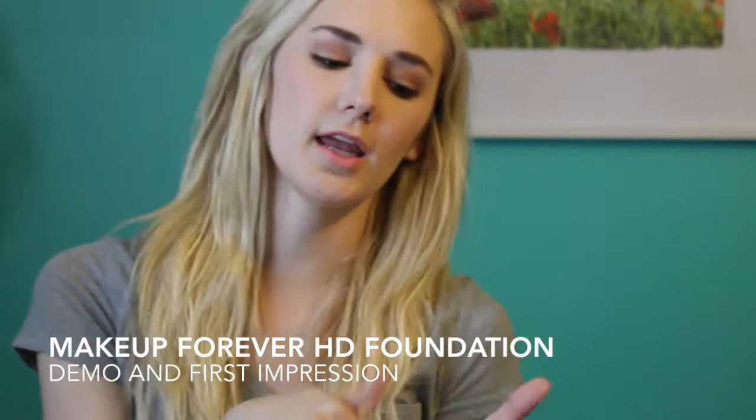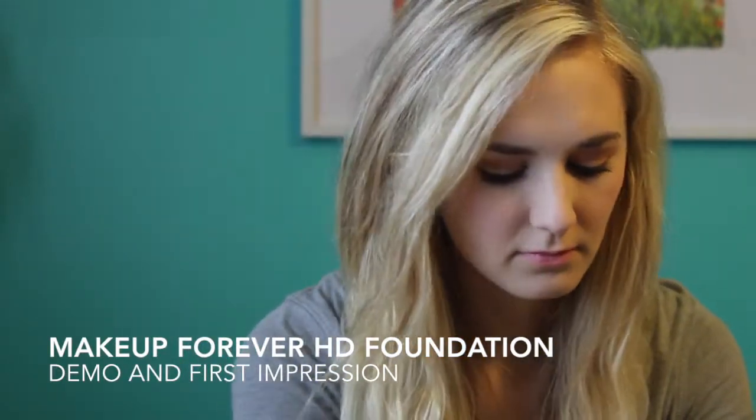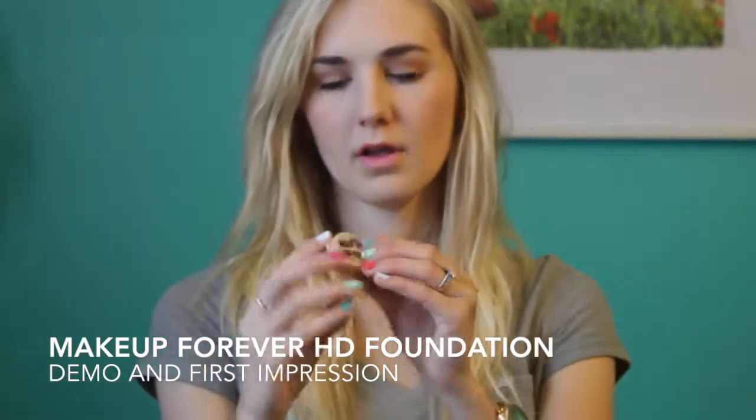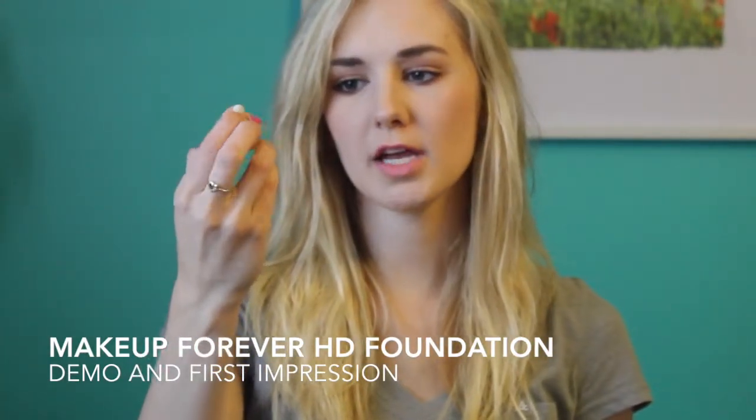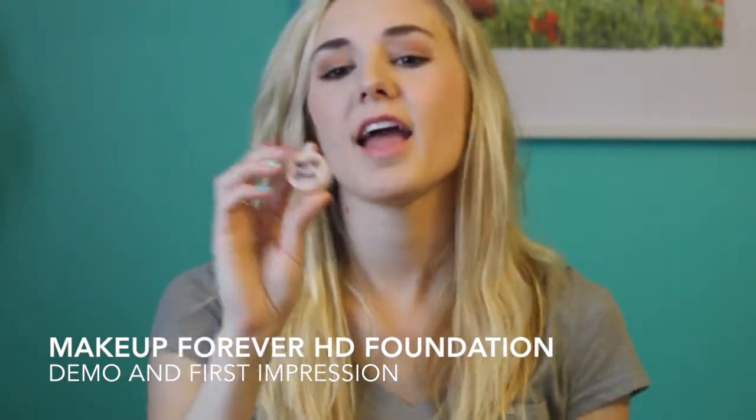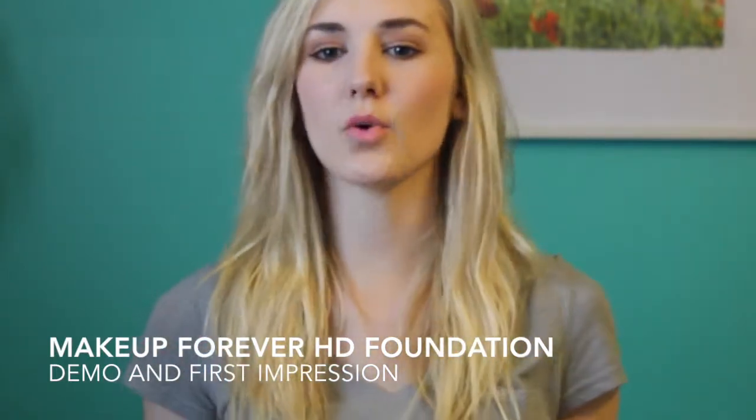I've been able to finish up my MAC foundation, and then I was given a little sample cup of the Makeup Forever and they gave me the shade N117. I felt like it just was not quite right — like it looked alright, but it wasn't quite right.